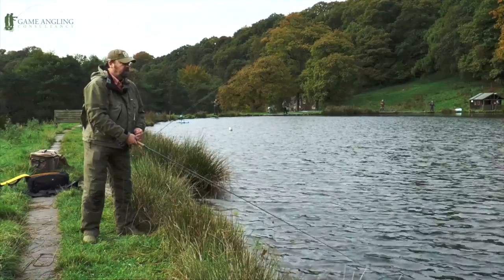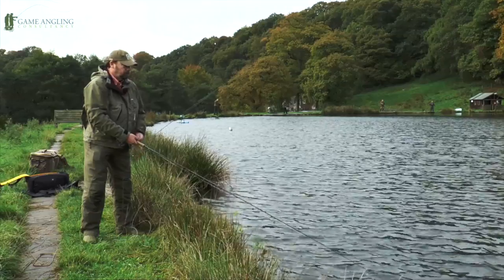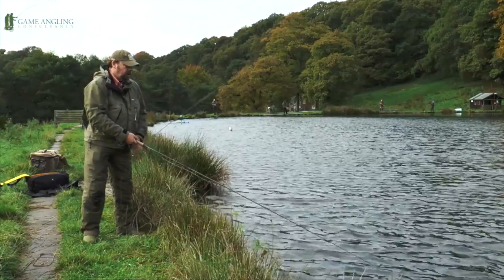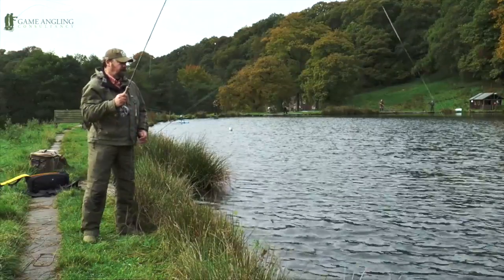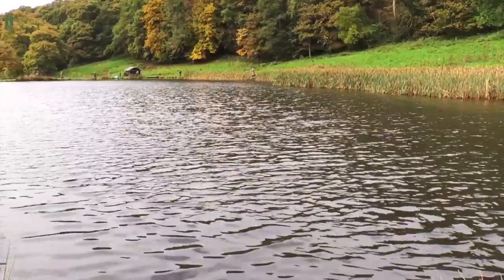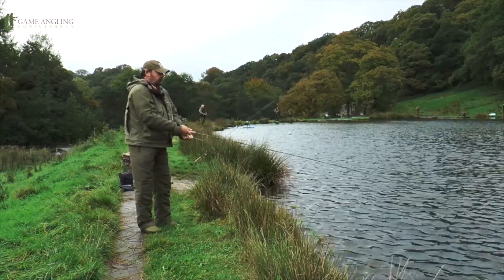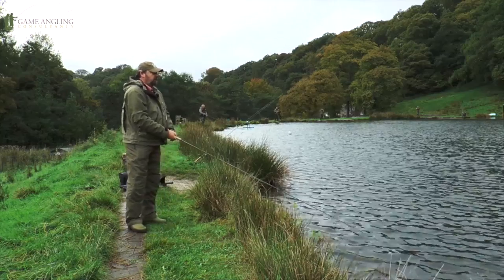It certainly casts reasonably well. Feels very different to hand, so I think it's a line that does need a certain amount of getting used to. As you can see we've picked another breezy day, so it's quite important to double haul — it helps increase the line speed, gets the line out regardless of the wind, gives you a nice turnover.